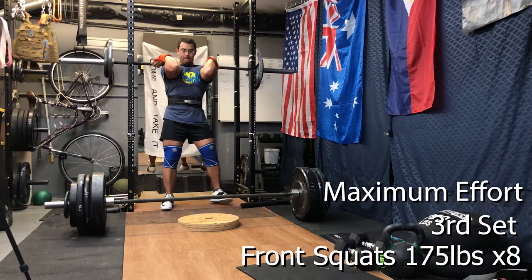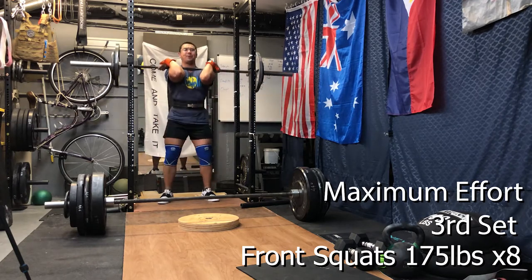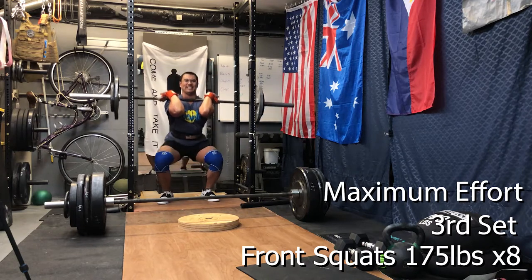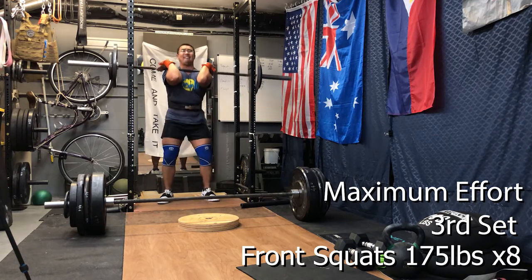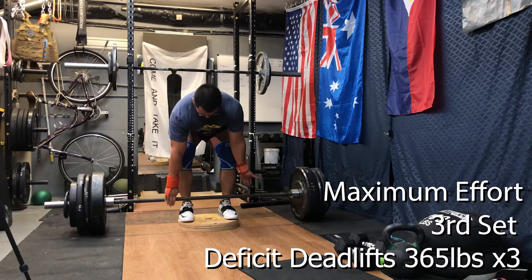That way you temper the weight to balance out the fact that you're doing three reps instead of a single. We also dropped the number of working sets from six to five, and I dropped it further down from five to four, cutting out the last set completely. So today's workout included front squats for sets of eight — we worked up to a top set of 205 for eight — and for the deficit deadlifts we worked up to 385 pounds for that final heavy triple.